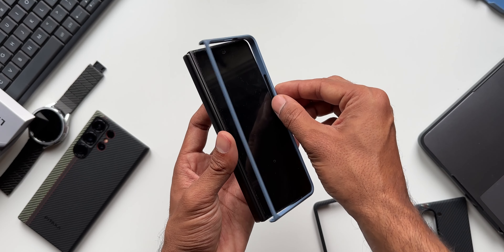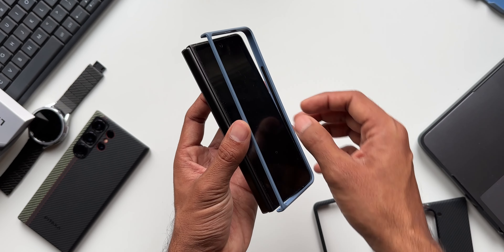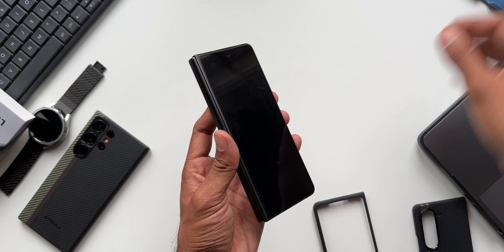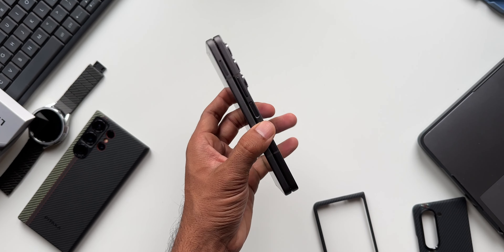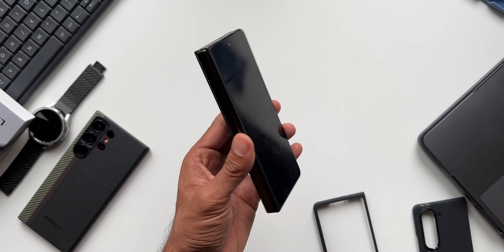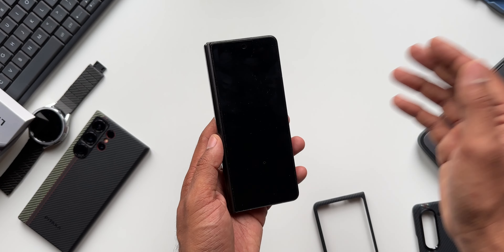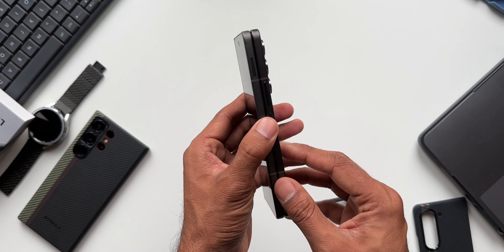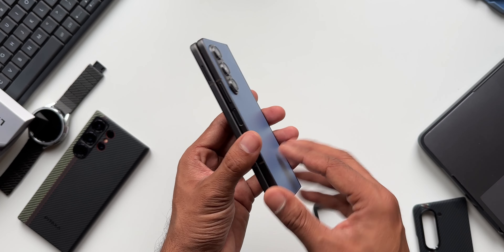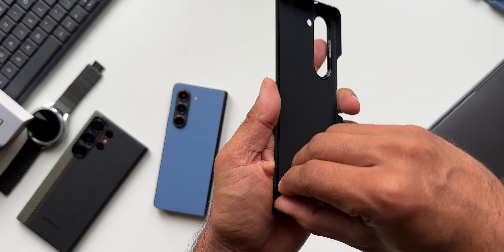For the Galaxy Z Fold 5, most cases have this strip — a glue or sticker. The phone's form factor is actually slim and very comfortable to hold in one hand without a case. With thicker cases the phone becomes bulkier and a bit uncomfortable to use. Now let's put on the Pitaka case — first I'll remove the sticker.